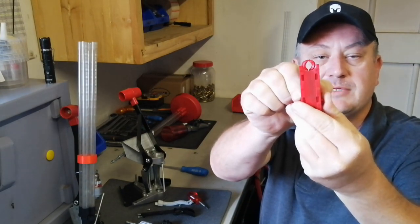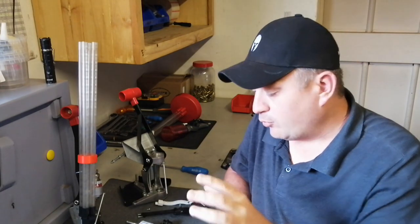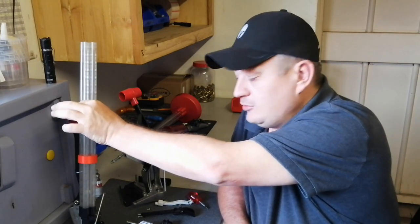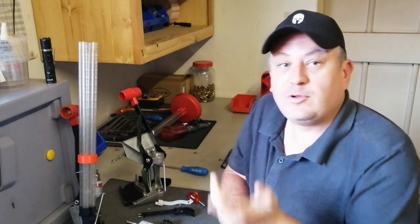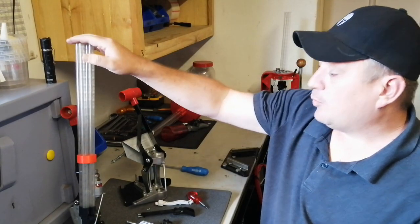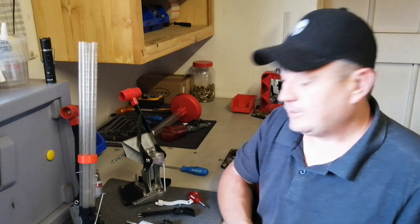The case slider comes with the press. It's the same as on the APP press - it's got those claws that will open and close, grab the case, place the case, and release it. The spring activates that. You get all the parts for all the different calibers. You do not get a universal case feeder with the press - you don't get any type of case feeder. You're going to have to use your case feeder from your Pro 1000 or Loadmaster, or buy a new universal case feeder.